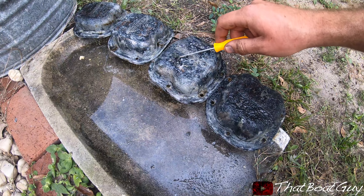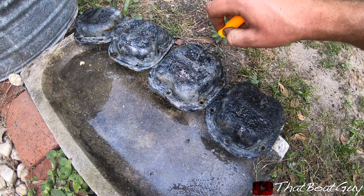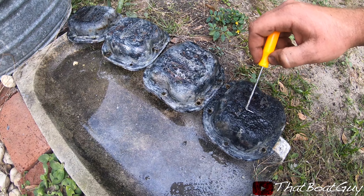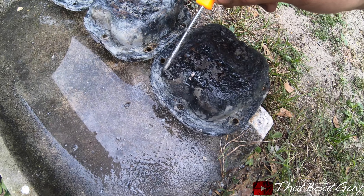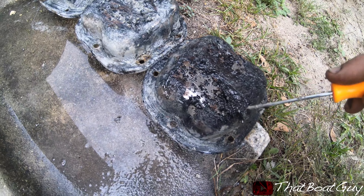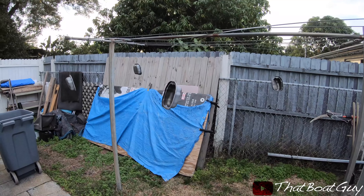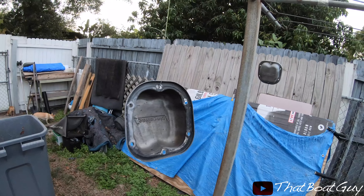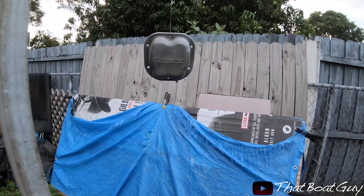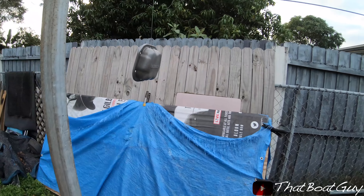These are the valve covers. I have paint remover on here and it's been sitting. The paint is already coming off — barely even putting any pressure — because I'm going to repaint these. I have new gaskets to put on them. Here are the valve covers already primed with one layer of paint, and I'm going to be putting a few more coats on.